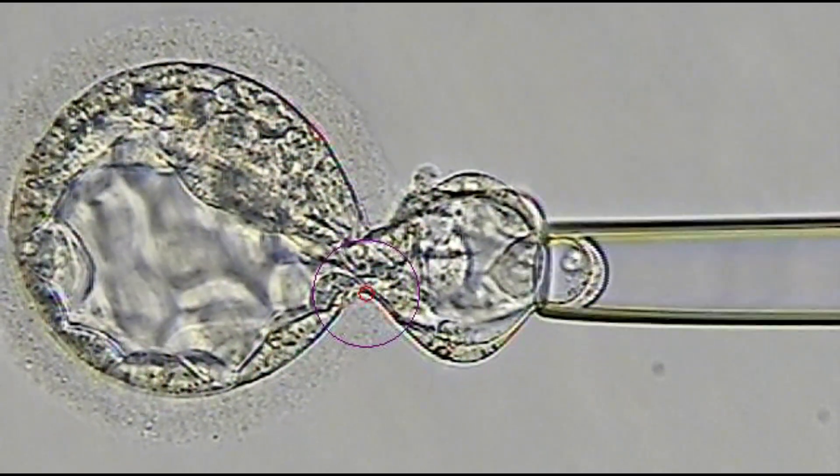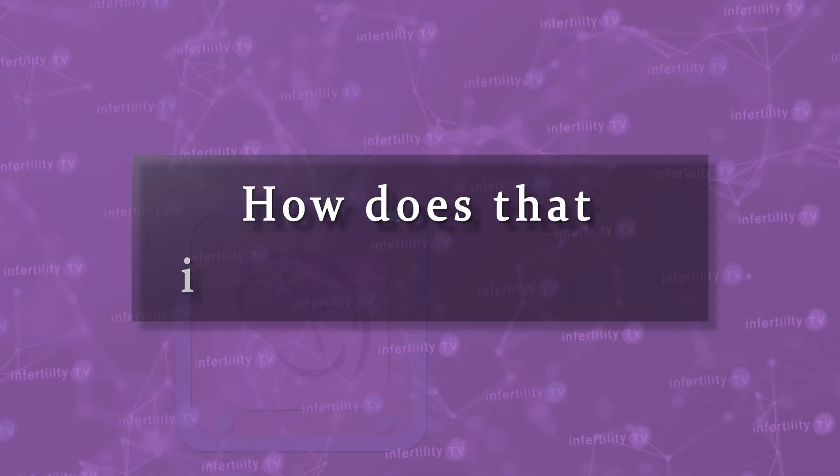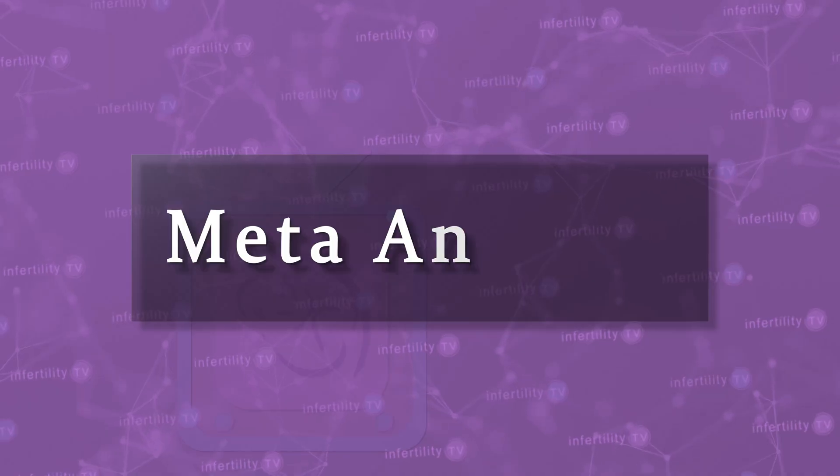We also create a hole in the zona when we are biopsying an embryo to do pre-implantation genetic testing. How does that impact the process? There have been a number of studies done to try to determine whether assisted hatching improves pregnancy rates. Some studies have found a benefit, others have not. Attempts to combine smaller studies into a larger study, known as a meta-analysis, have not been conclusive because there are so many different techniques and variables. There is an abundance of low quality evidence that assisted hatching improves the chance for having a baby, but little to no high quality evidence.